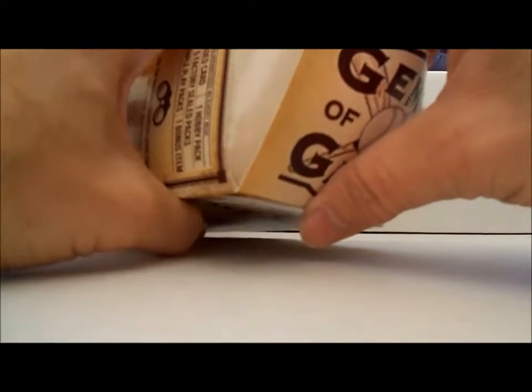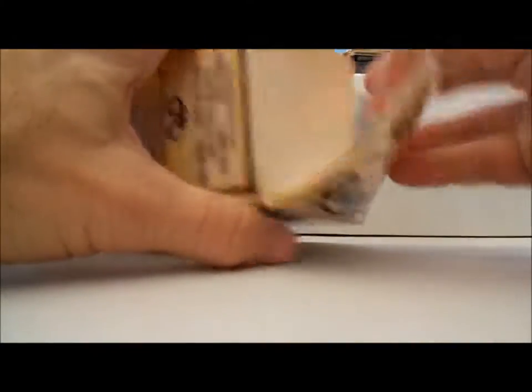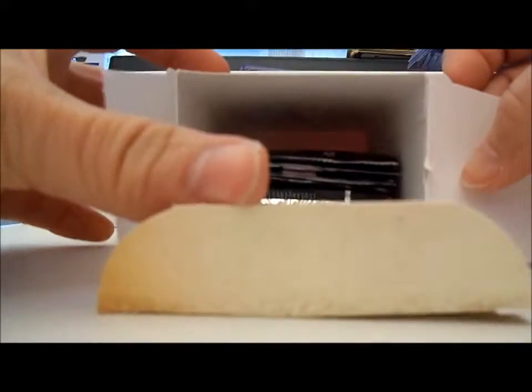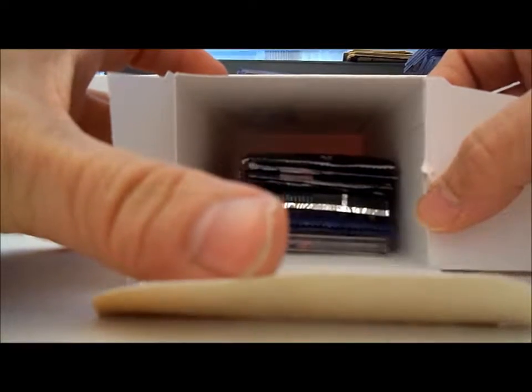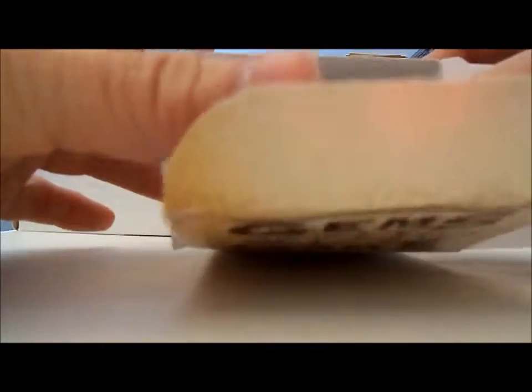I seem to get better stuff out of MJ Holdings. Whatever the graded card is, it's a Jim Menor 10 from BCCG, which is not that great.